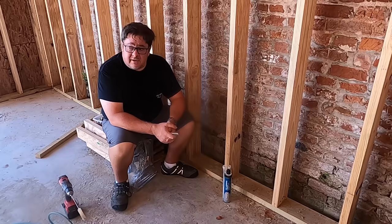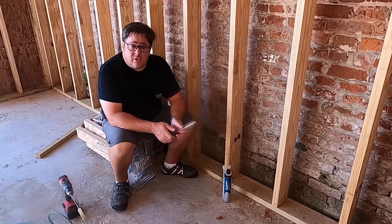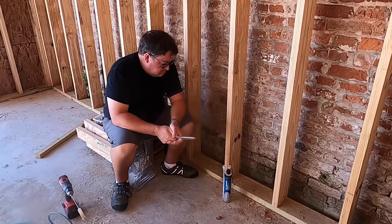Hey YouTube, Jake Kilroy back in the shop — or more accurately, the shop expansion. I'm sitting out here in the new expansion of the shop area to the south, and I'm working on anchors.